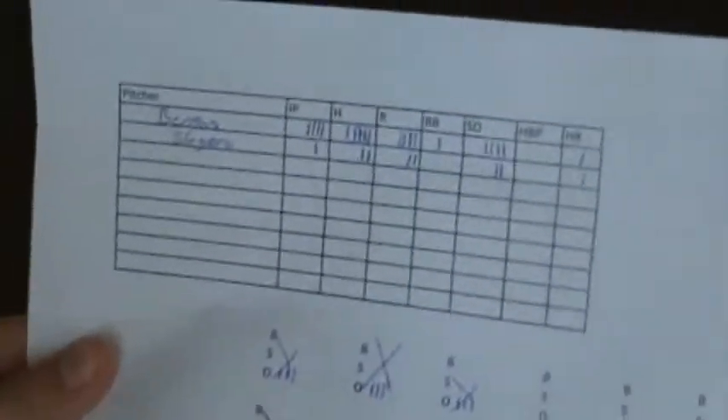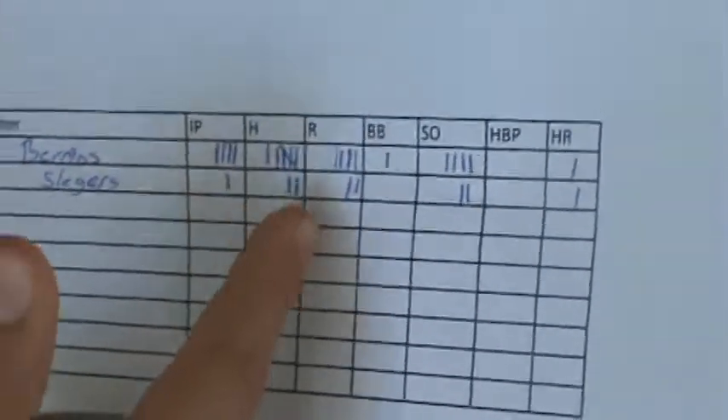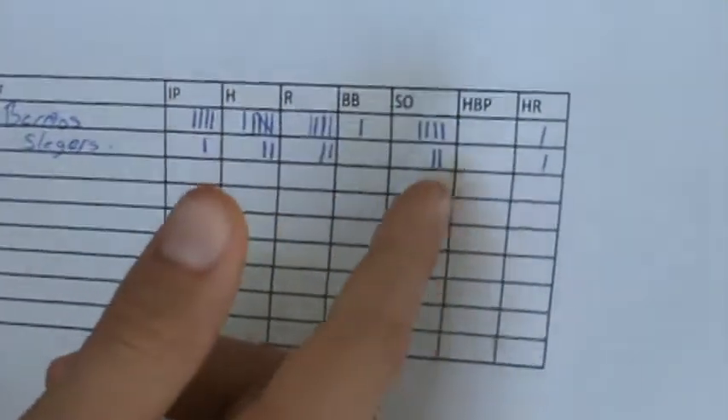We also have the pitcher side with the two pitchers. We've got those two, and then we've got innings pitched, hits, runs, walks, strikeouts, hit by pitch, and home runs — and then we've got the same stats.